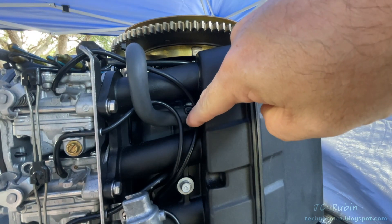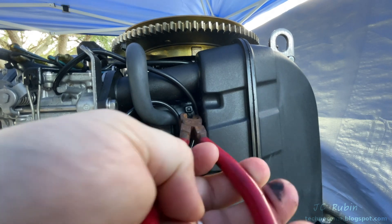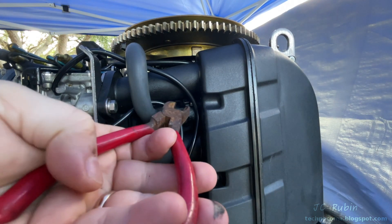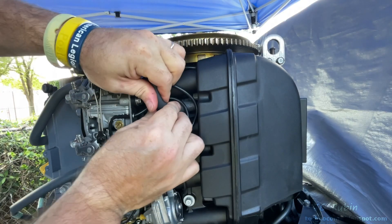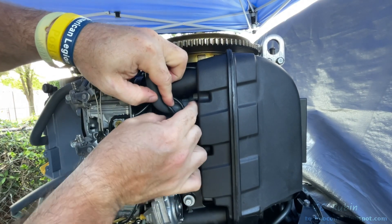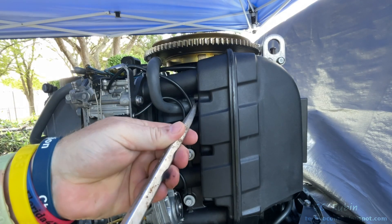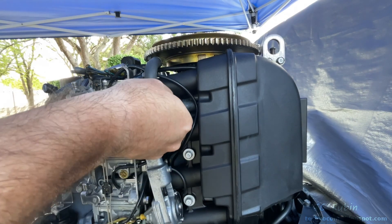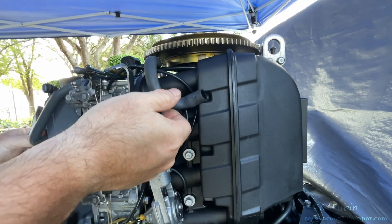A breather hose makes its way to the silencer and is held on by a cable tie, so I'm going to snip it off and remove it. The breather hose was held in really tight, so it was hard to remove from the silencer. I used a fat flathead, put it at the base, and gave it a twist to get it started — then it was easier to pull from the box. Then I pull it slightly up and out of the way.